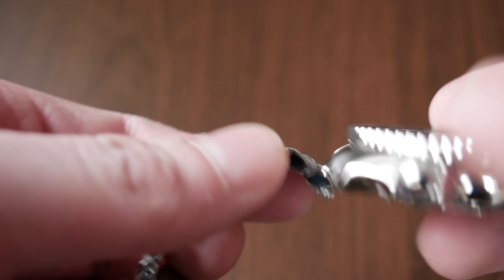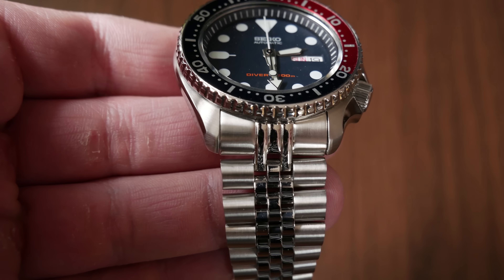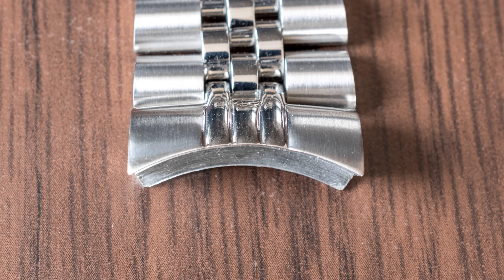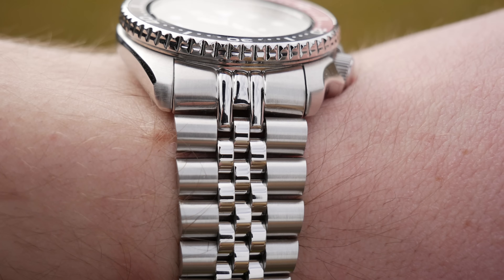There are tons of reviews of this on YouTube, but I'm going to show you anyway. So let's take a look. The most important specifications of this bracelet: solid end links, links held together by screws, machined closing mechanism, and a clasp with double push button release.